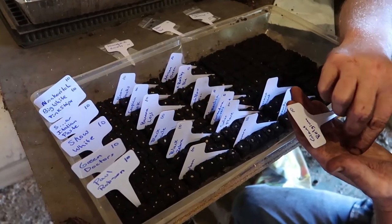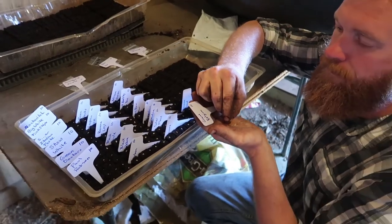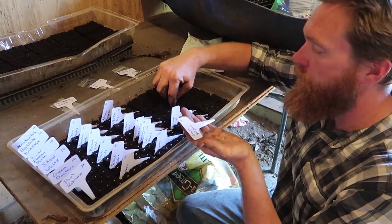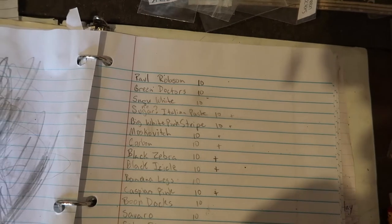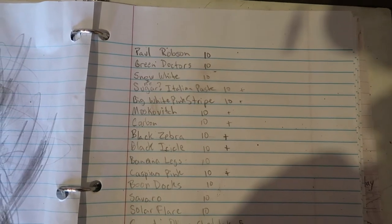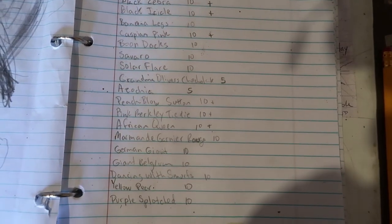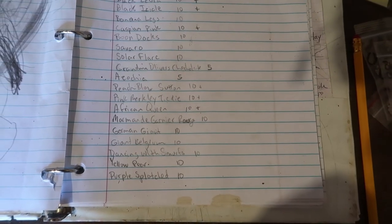We are moving right along, getting these seeds planted. We're almost to 300 seeds planted, finally. For those of you interested in what varieties, I literally cannot name them all, so I'm just going to go down the list here so you know. I'm at the end of the sheet, so I'm going to be flipping it over now.